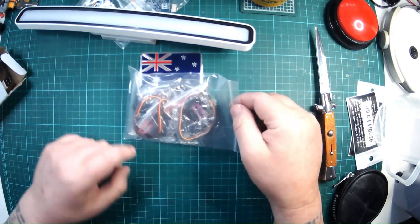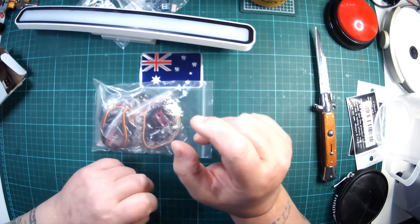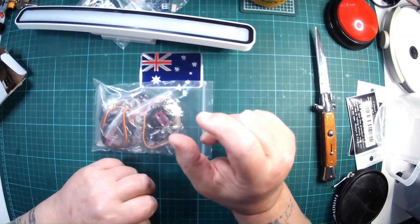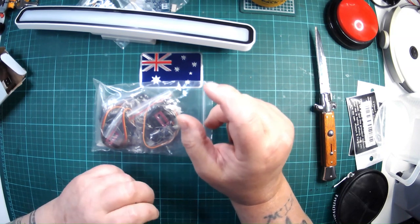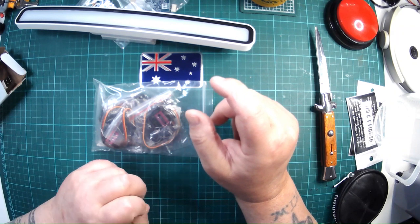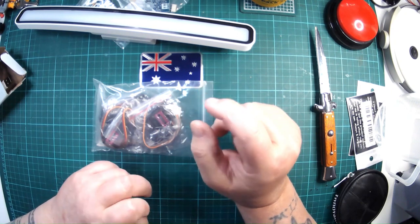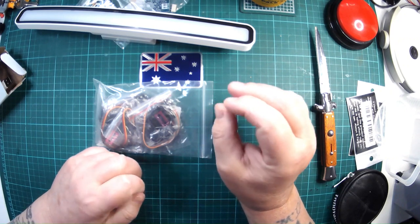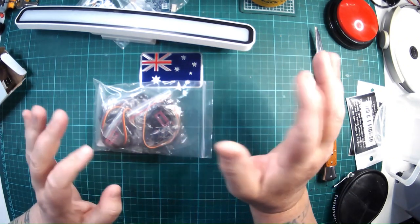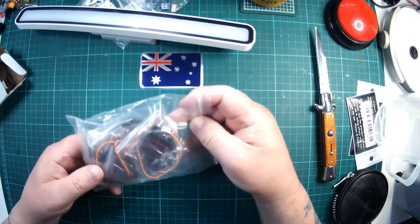The problem with these pan and tilt kits is in the pivoting mechanism. They need a small X horn — well, it's more the shape of a plus — a very small horn that attaches to the motor to pivot on. The problem is you can't buy those sort of horns, so you end up having to cut down other horns, which with my dodgy hands is very difficult. That's why I was trying to get an assembled one.